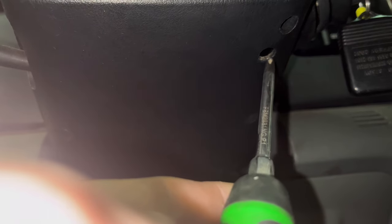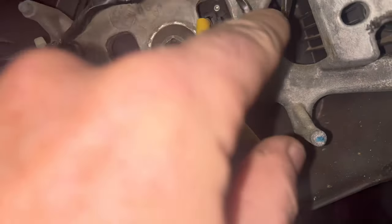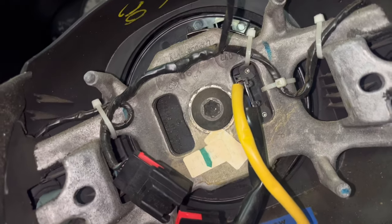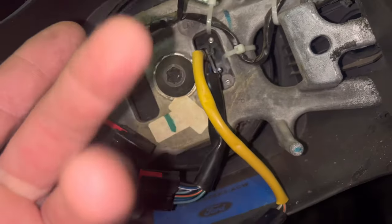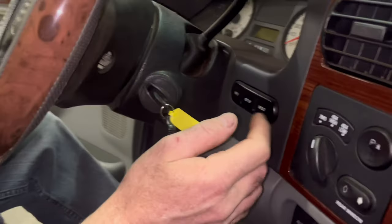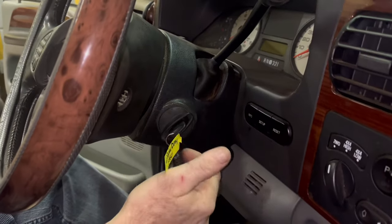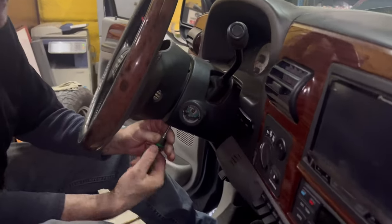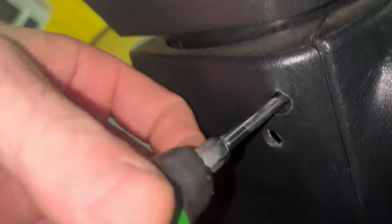Remember, batteries are disconnected. Really, really hope that we don't have any damage on this wire right here because we are not replacing that. Now we've got the tumbler to get out — turn it all the way to on and there's a little BB down in there. You're going to push on that little BB and then this comes right out. Now I can pull these phillips out so we can separate the housing over the steering column.